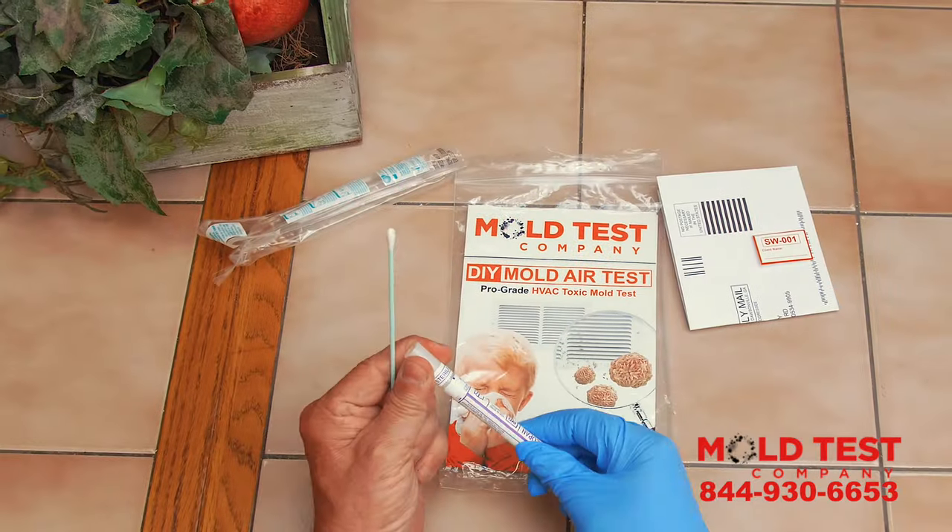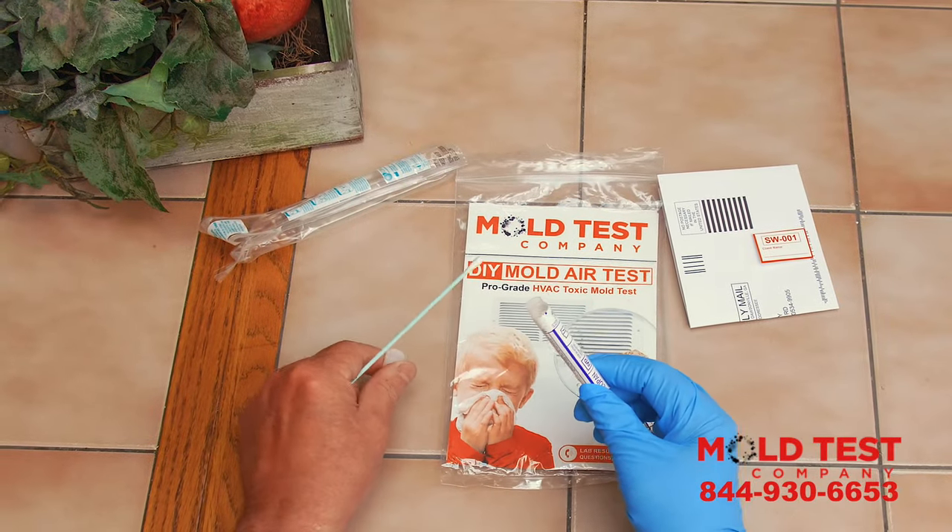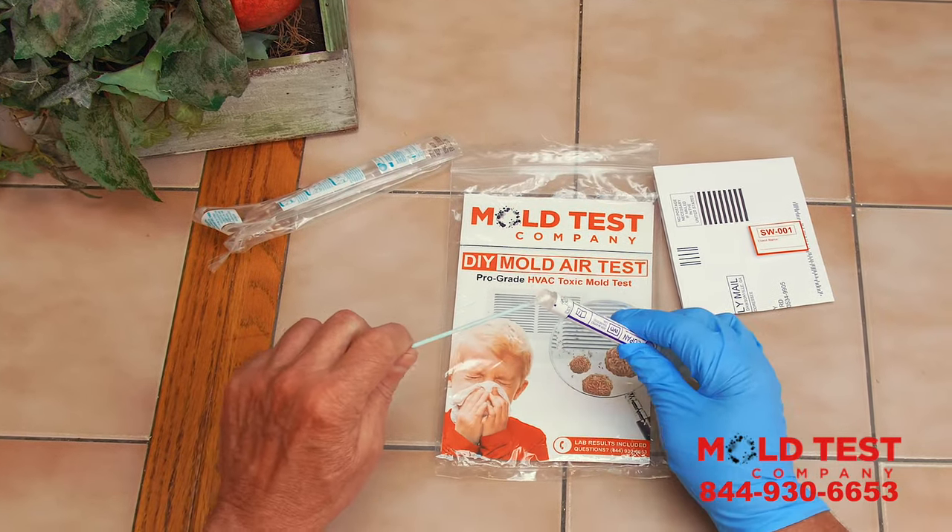Step 4. Remove the cap from the swab transport container and place the swab inside.